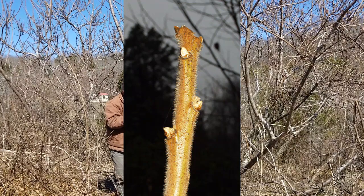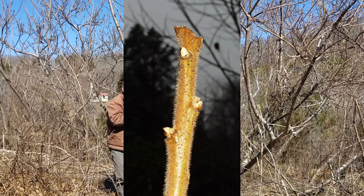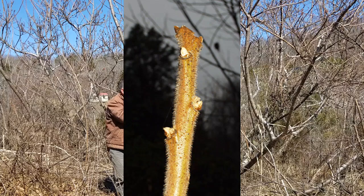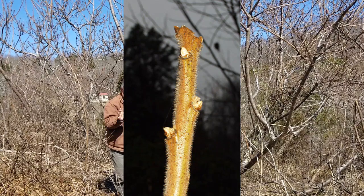If that's not enough, if we look closely at these leaf scars, they have a very, very narrow leaf scar and a fuzzy, pale bud. That's super distinctive.